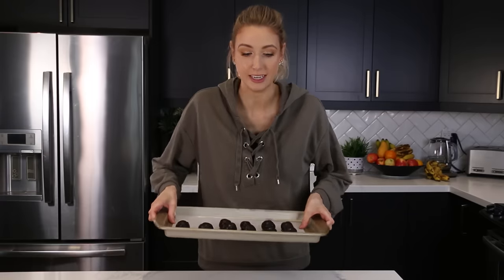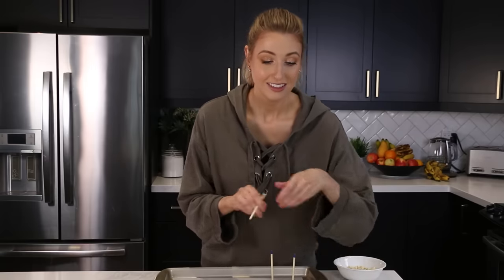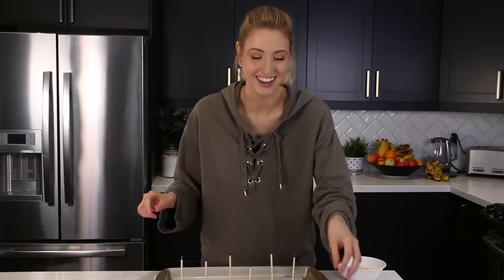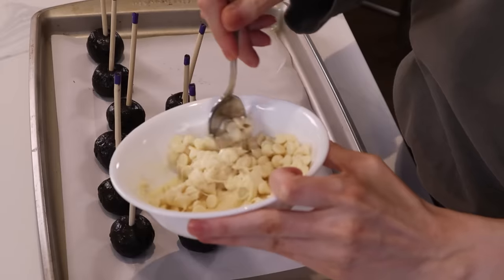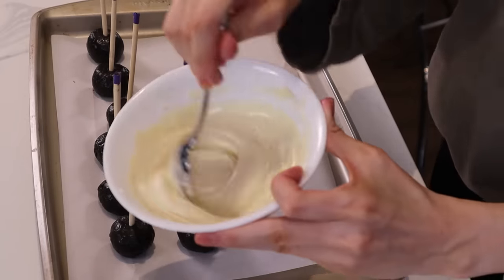Now that we have a bunch of balls here, I have these cute little sticks — just skewers — and this is going to make it easier for when we're dipping them in the white chocolate. I want to do this before I melt the white chocolate chips, because as soon as I melt these, they're a little temperamental. I don't know if you guys have tried to melt white chocolate, but they don't like it. So I'm going to get everything ready. We have melted white chocolate — let's go!